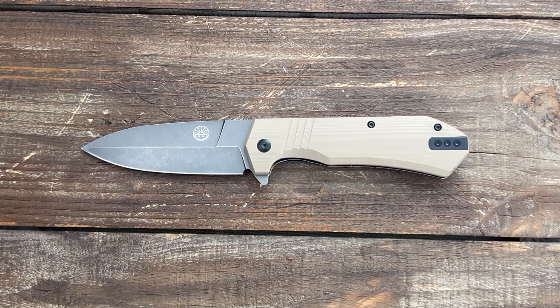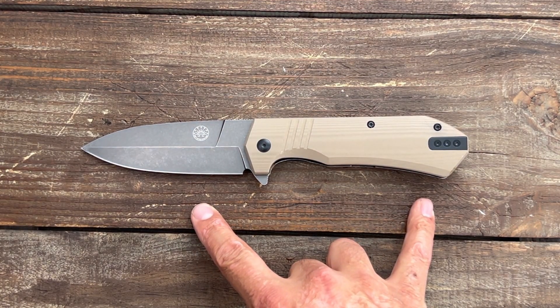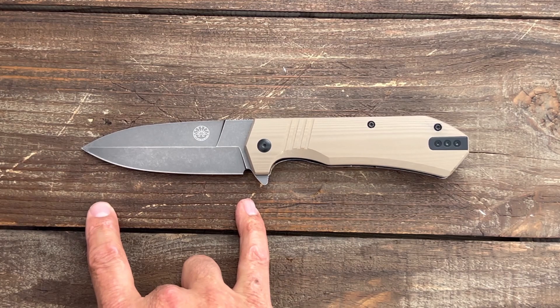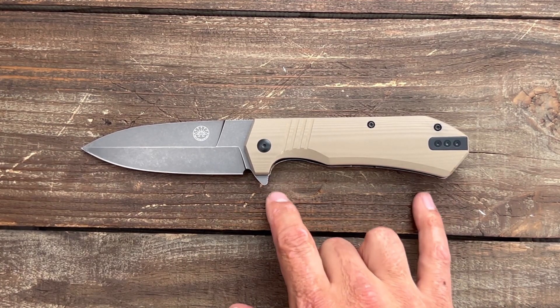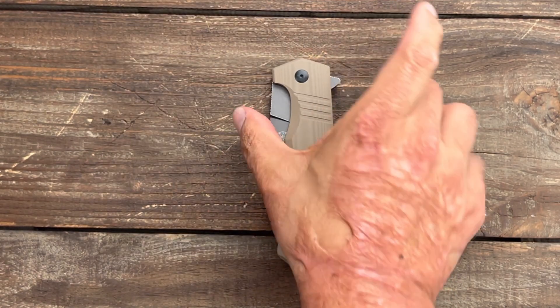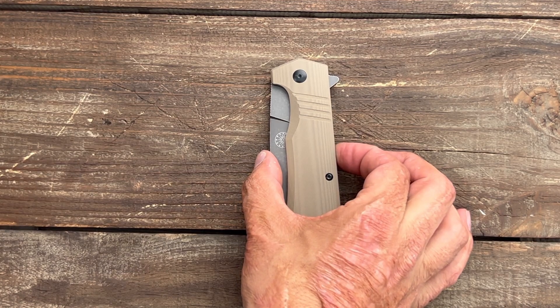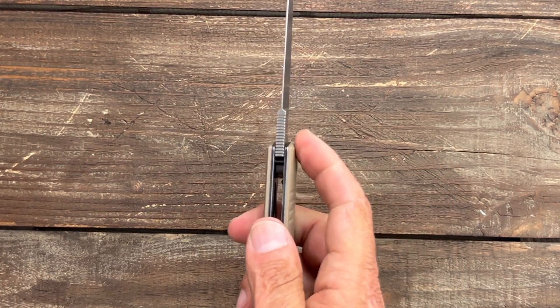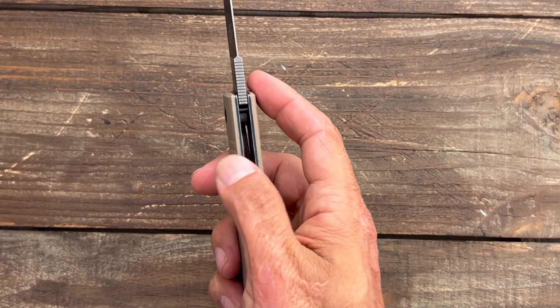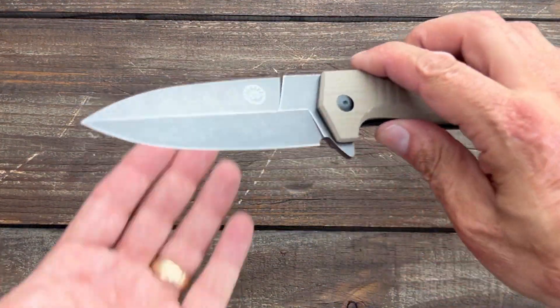Here are the quick specs. You have an overall length of nine and five-sixteenth inches, so this is a full-size EDC knife. You have a four and an eighth inch blade. The grip area is four and a quarter. Handle scale thickness is 0.59 inches and your closed width is 1.51 inches. Blade stock thickness is a whopping 0.158 inches.